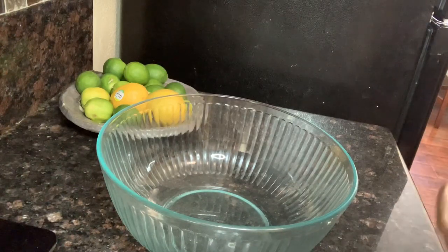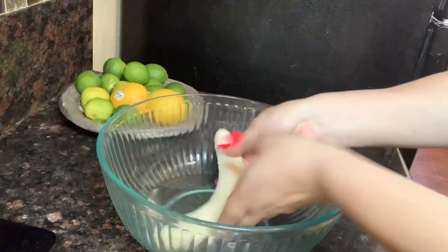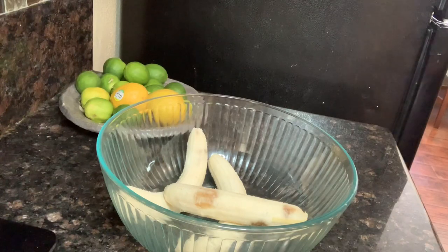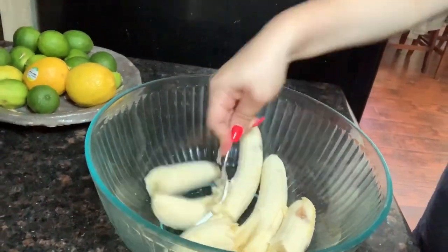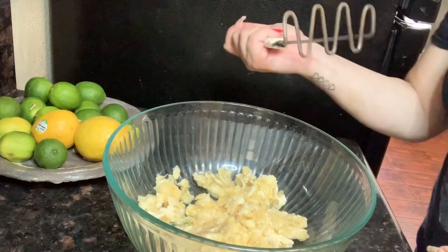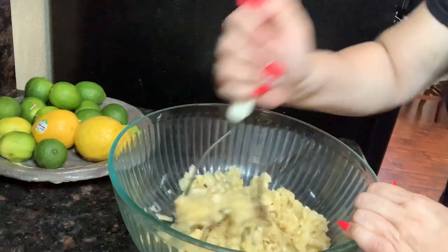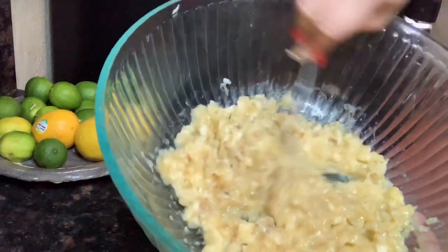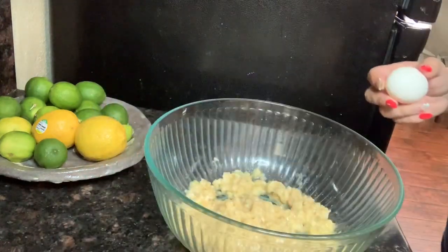What we're gonna do first is mash the bananas. Take three of your bananas and put them in a bowl. I started with a fork but switched to my bean smasher — that's much better. The consistency of your bananas should be all mushy and mashed up like this.